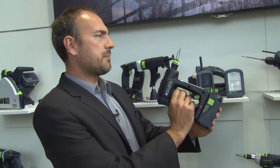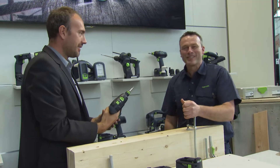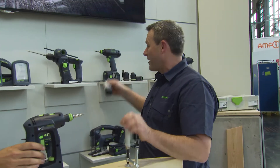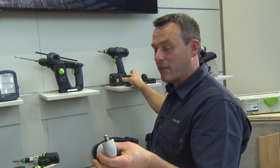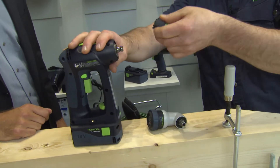Let's say I'm assembling a kitchen in my new apartment. There are always those cupboards where you have to go into the corner. And of course we have a solution for that. We've got a little angle attachment or extender attachment here, depending on what you need to do. Let's take the angle attachment. It's really simple.